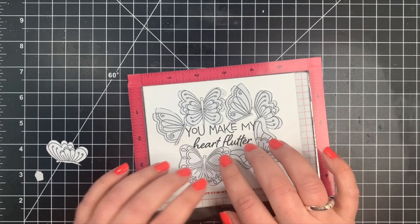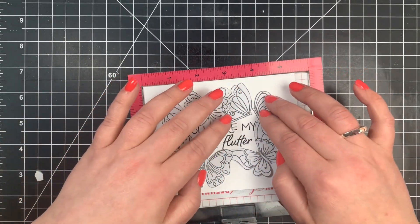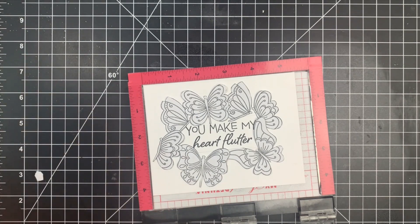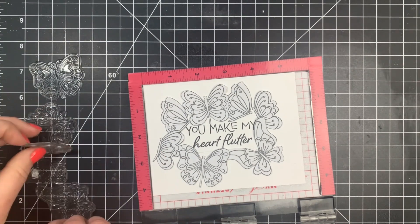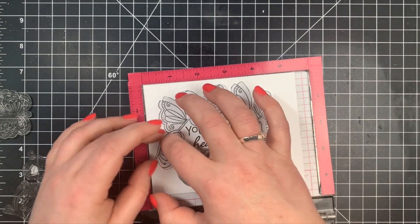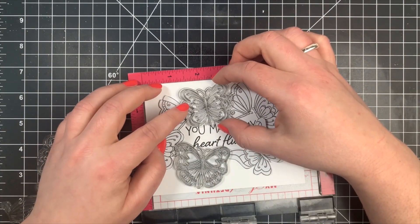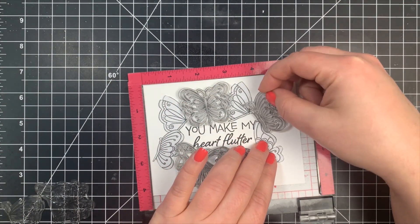Once I have the placement the way I want it, I can begin my stamping. I'm going to take some of the butterflies that are on top of another and line those up directly over where my mask is for that particular image. I'm only stamping a couple at a time, then I close my Misti door and remove all of those masks and stamp the images out.